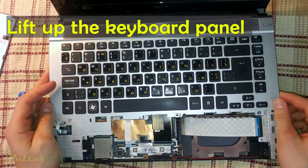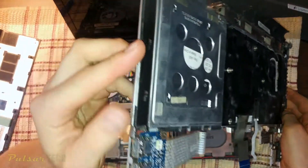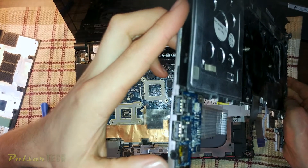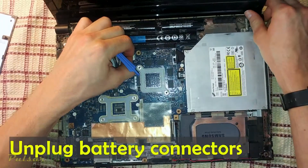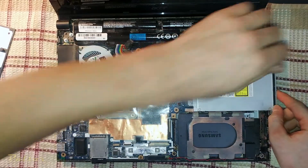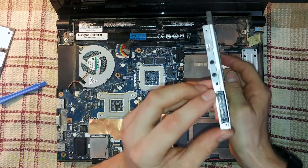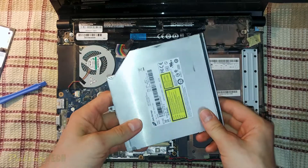Pry it up with a plastic pry bar and you can take the whole keyboard off. As you can see, there are a couple of USB ports mounted on the side of this keyboard - this is going to be our USB 2.0. Then remove the DVD drive. Most new computers don't even have that, and many people probably don't know what it's for, but it was used for reading DVD discs.